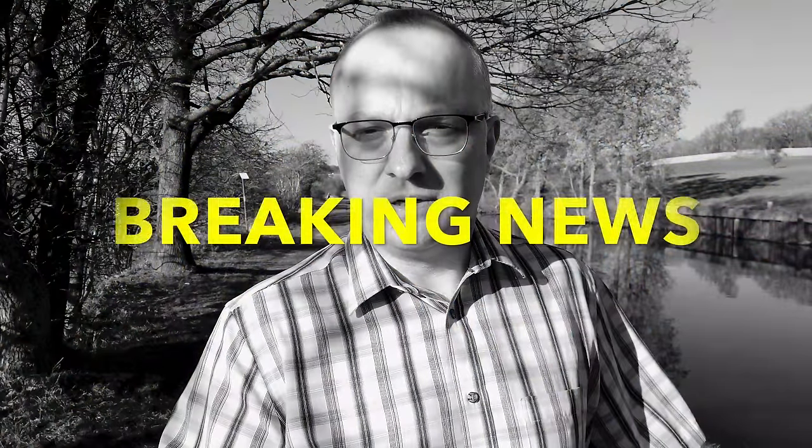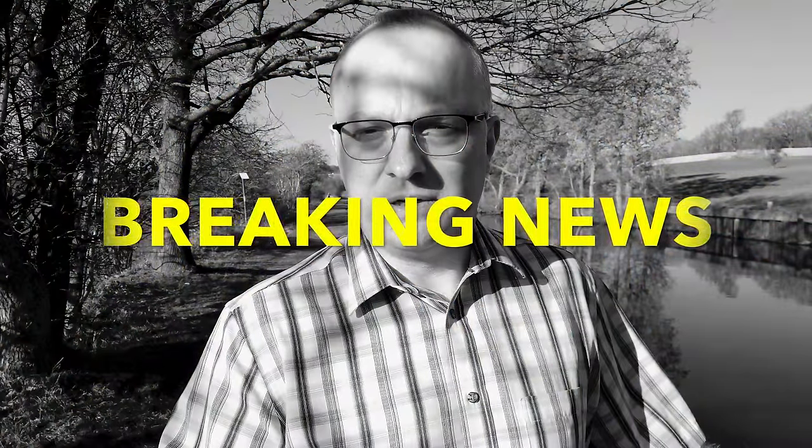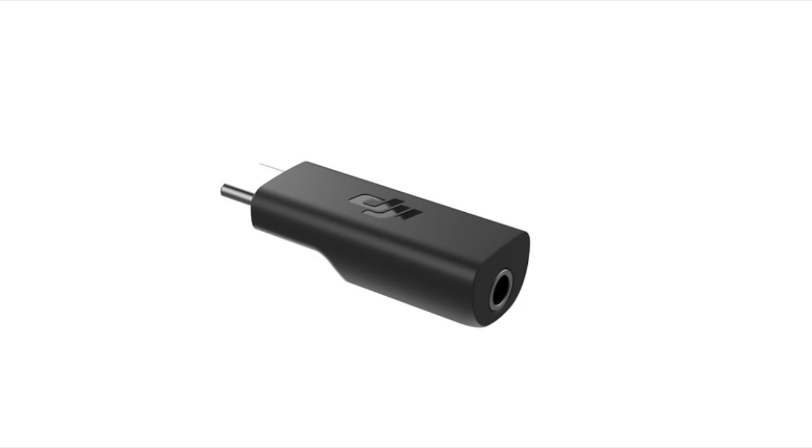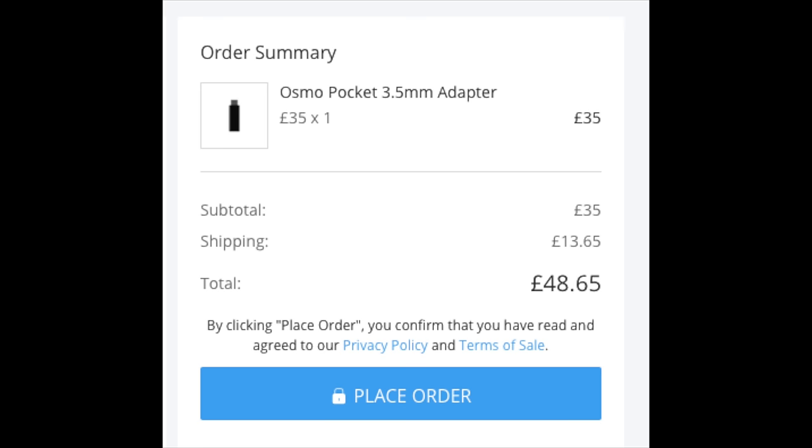The downside of using a selfie stick is that I'm now quite a bit further away from the microphone. They are going to be offering a way to connect an external mic via the USB-C port at the bottom. A few people have tried various USB-C to microphone adapters and they haven't worked, so you'll have to wait for the official ones. The DJI USB-C to microphone adapter is now available to order, but just look at that price — DJI appear to be taking a leaf out of Apple's book when it comes to pricing their dongles.